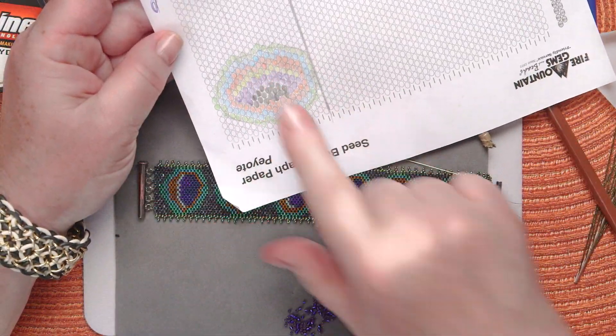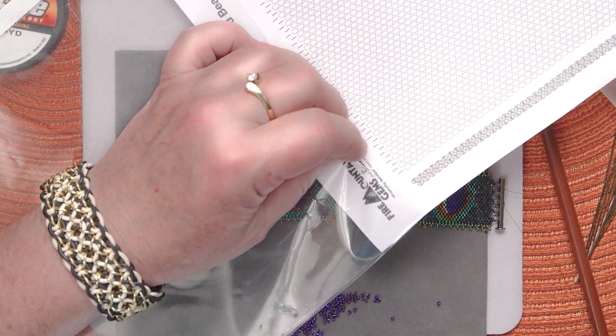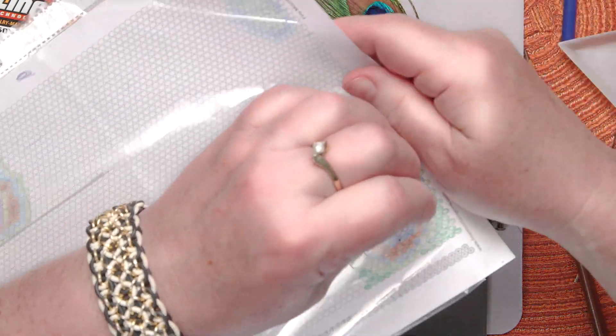Now I'll take this finished pattern and slip it into a sheet protector so that I can write on the surface of my pattern without destroying it.